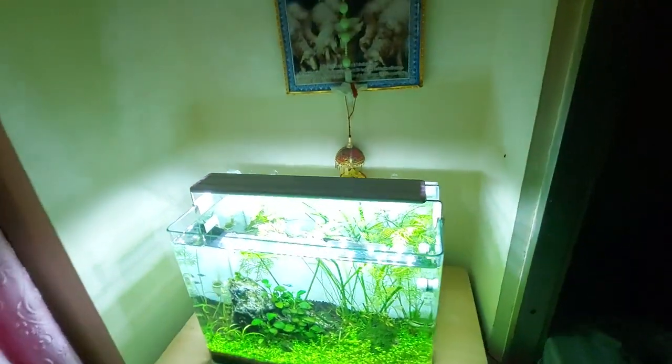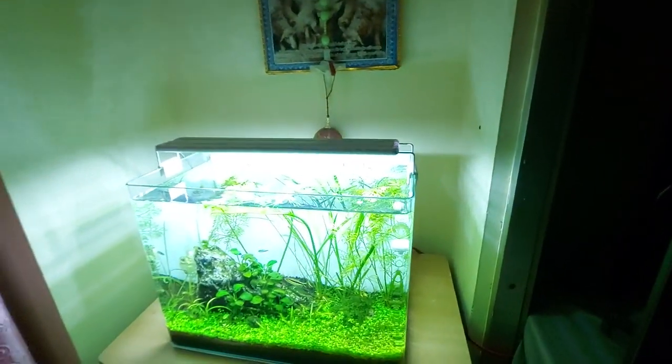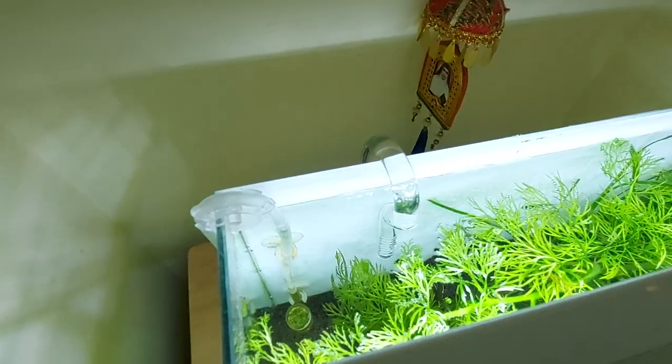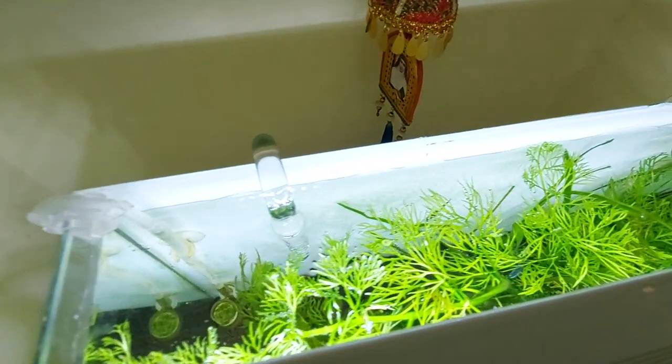Now I am turning on the filter. You can see that everything is looking neat and clean, and the water is flowing out of the outlet.